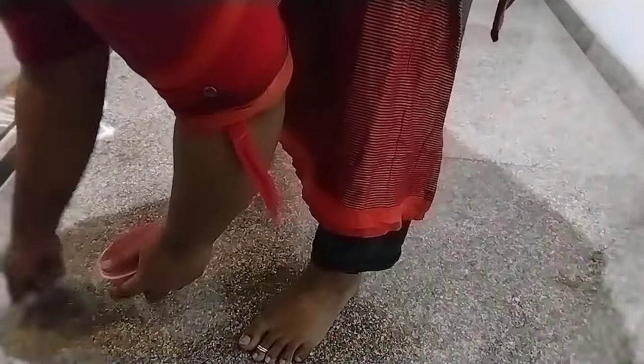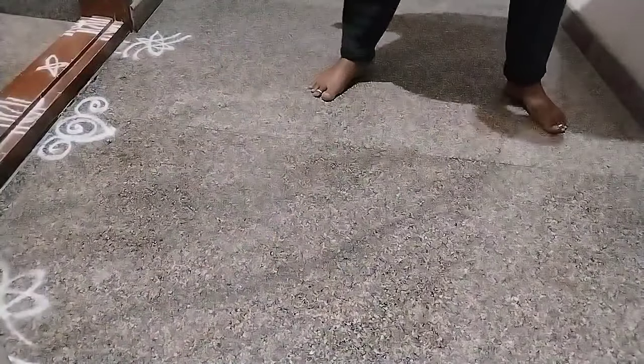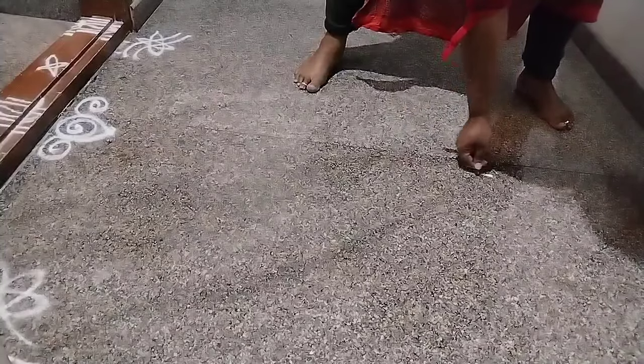It's almost 5:30. I am starting my video and starting my routine.